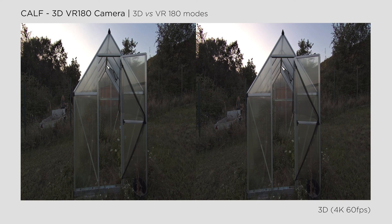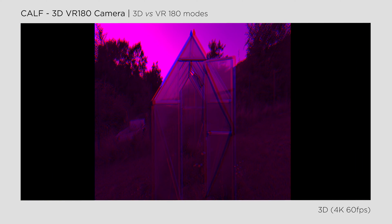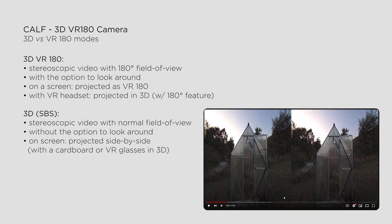Another option is selecting a simple 3D mode, which crops the image slightly, zooms in, and projects it without any fisheye distortion right out of the camera. You won't be able to look around in the video, but you'll see the entire movie in 3D with a sense of depth. However, this type of video won't be enjoyable for all viewers on YouTube, as it will be displayed as a side-by-side video on desktop or phone screens.